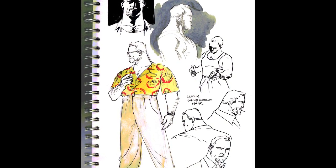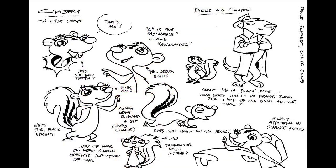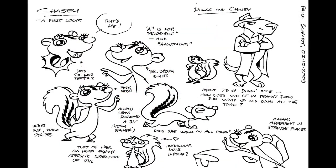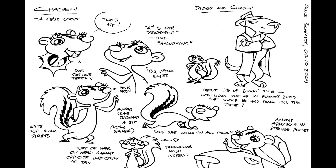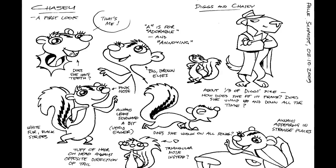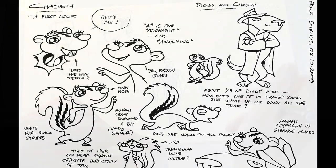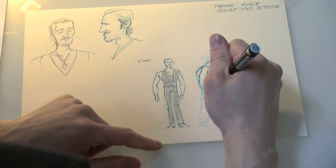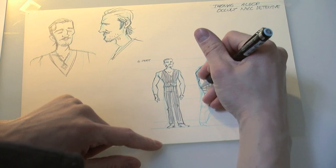As in any story, the main character in a comic is the single most important thing. Before you start drawing, it's a good idea to design your characters so you know how to draw them from all angles. It's also a great way to get to know your characters — what kind of expressions they use, their style and clothing, stuff like that.